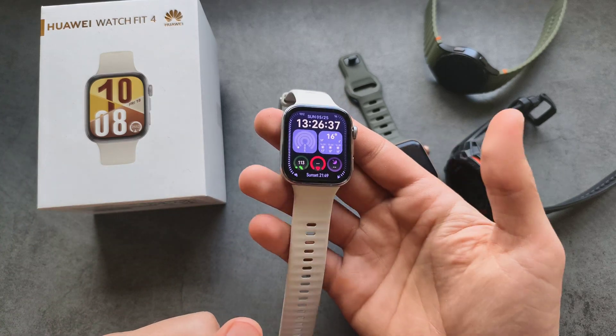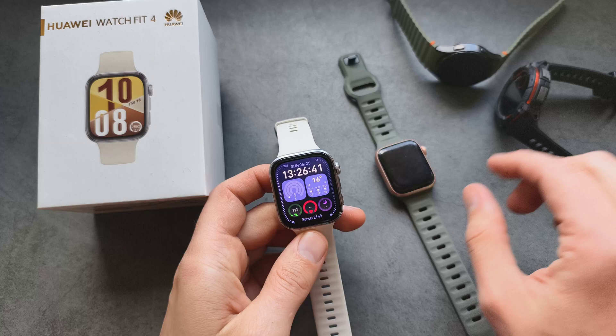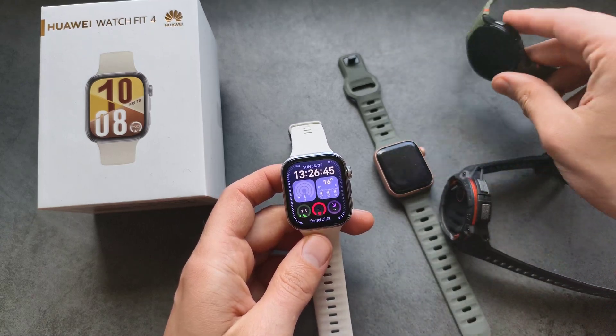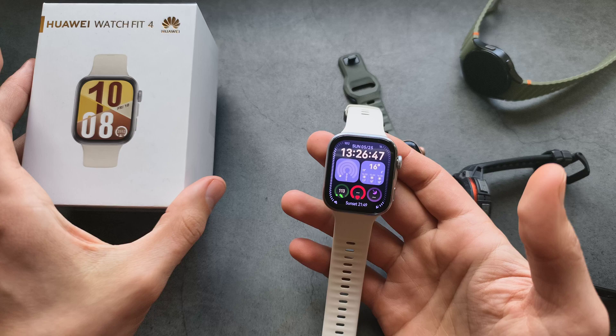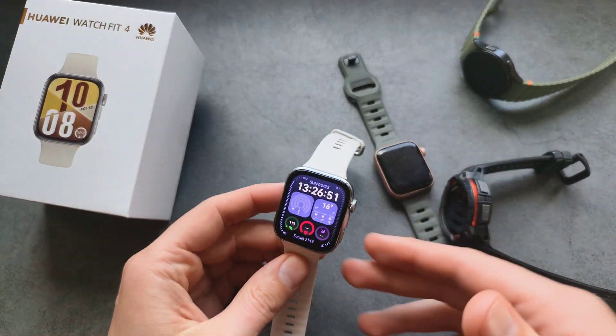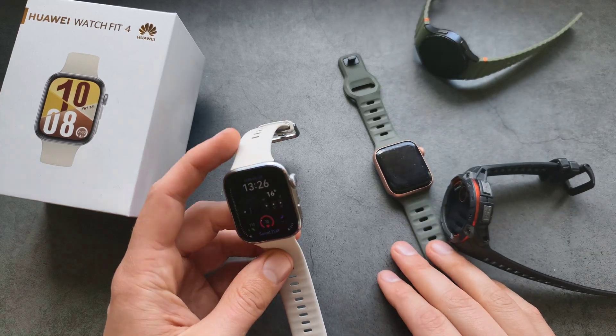Are you wondering if the step counter on the Huawei Watch Fit 4 is actually accurate? And how does it compare to Apple Watch, Garmin, or Samsung Galaxy Watch? I actually tested this watch for a few days, wearing it alongside my Samsung on the same wrist, and also trying it with Apple Watch as well.